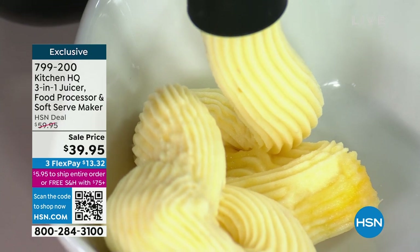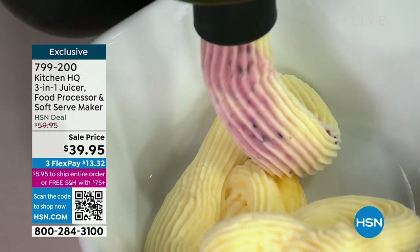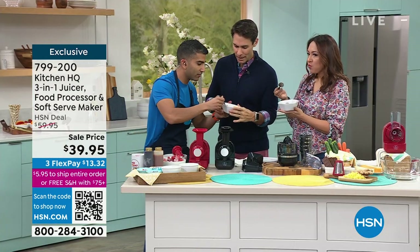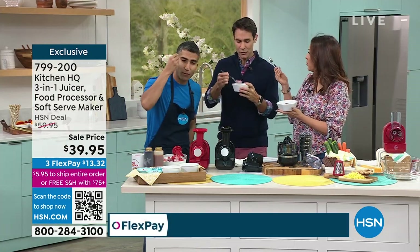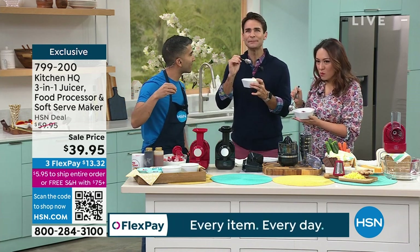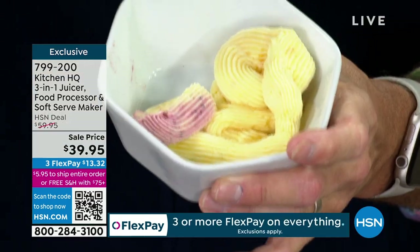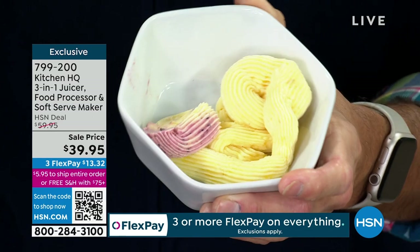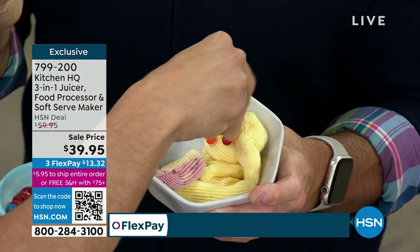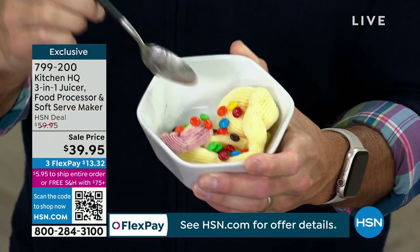Throw some blueberries on top with that pineapple. Get frozen mangoes. You a pineapple fan? Incredible. Yes, I am. Look at it on the spoon — look at the smooth, soft serve consistency. Wow. Isn't that amazing? What's amazing is that it satisfies that kind of 'oh, I want that sweet treat, that soft serve ice cream treat' immediately. But you didn't have to pack in all the extra. You can absolutely throw it on top if you want.